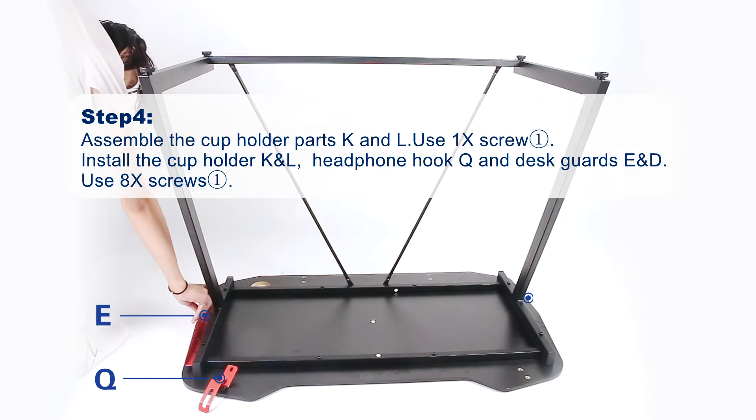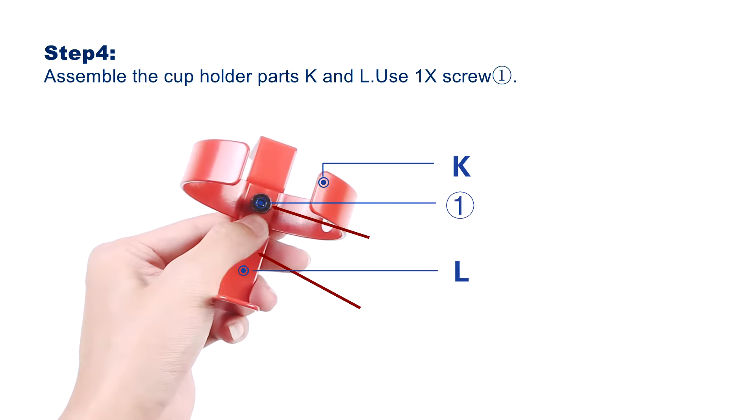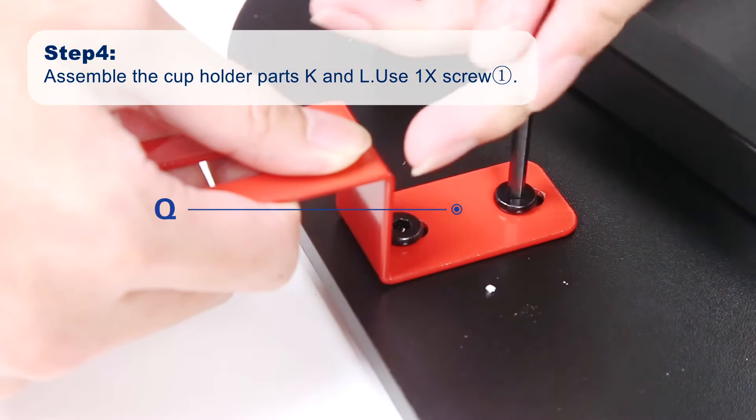Step 4. Assemble the cup holder. Install the cup holder, headphone hook, and desk guards by tightening all screws 1.